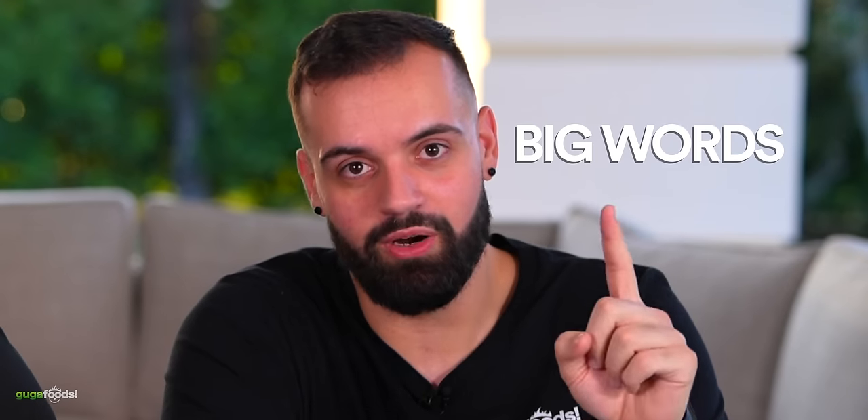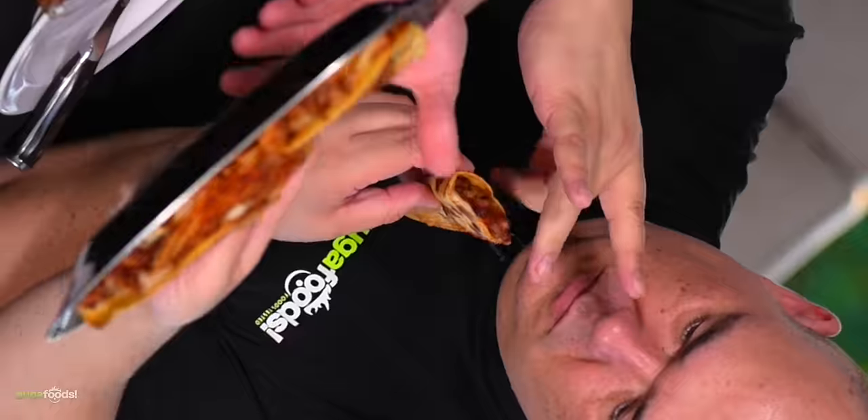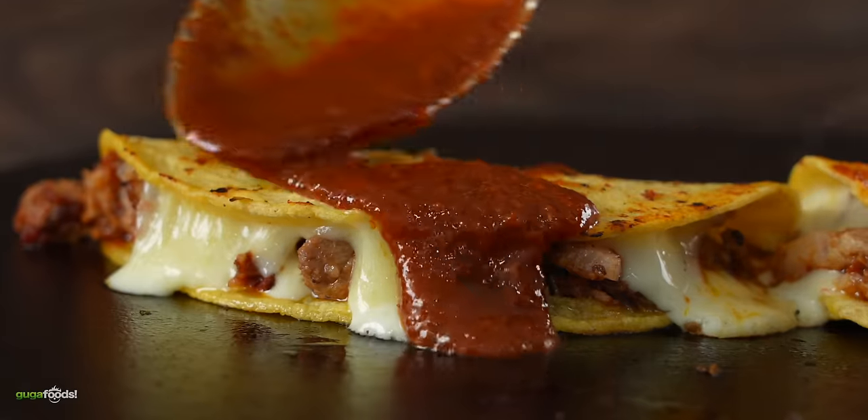Those were some big words — two things you can count on me for: big words and getting a table dirty. Okay, I want to try the birria tacos. It's a little crispy. Dunk it as much as you want or as little as you want.